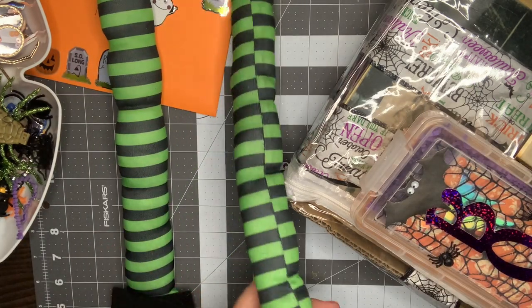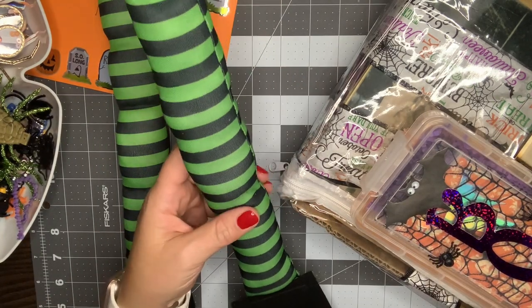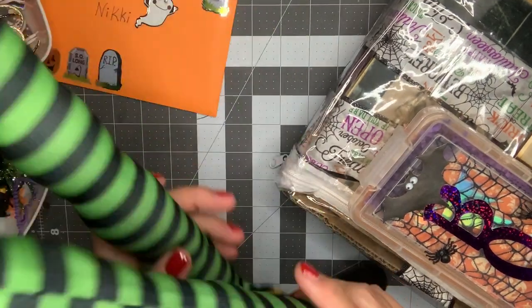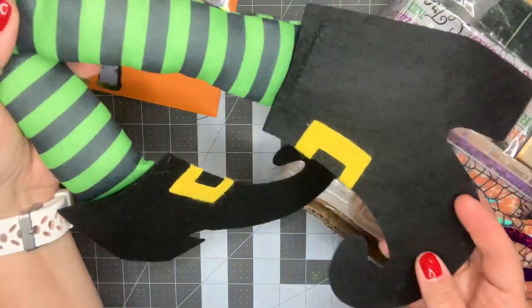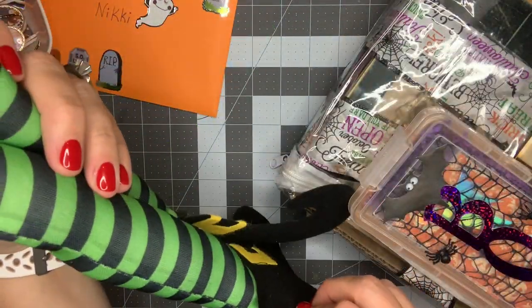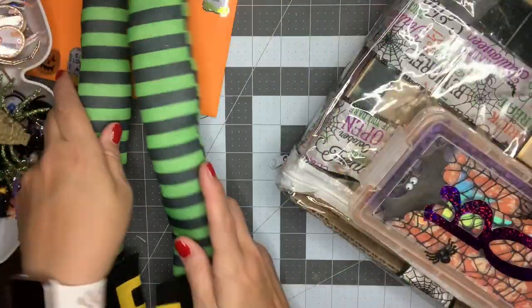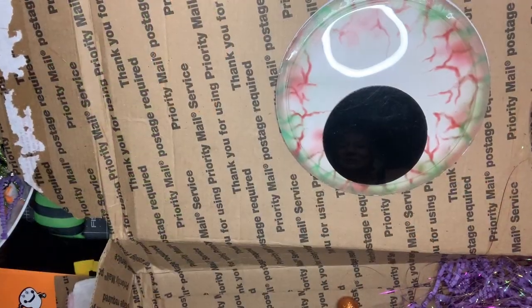Okay, so the first thing are these amazing witch feet! Look at these — did you make these? You have to tell me if you made these. These are so fun; I cannot wait to put those coming out of a wreath or something. It is so cute. I have everything situated. When you open the box these two huge eyeballs are there — I needed to show you that; that was so cute.